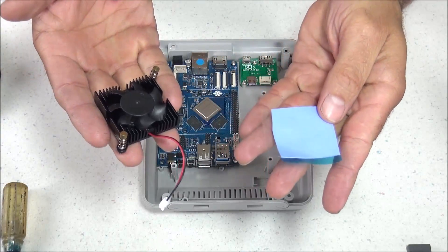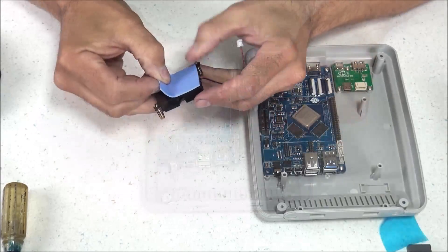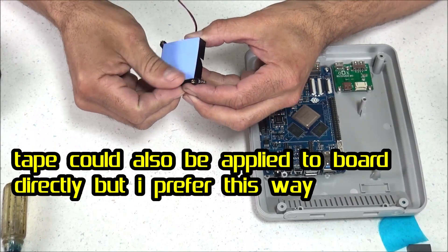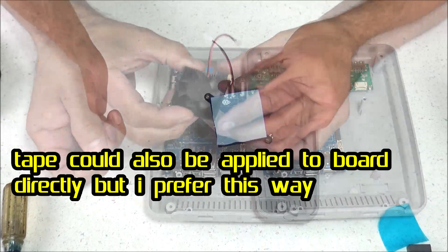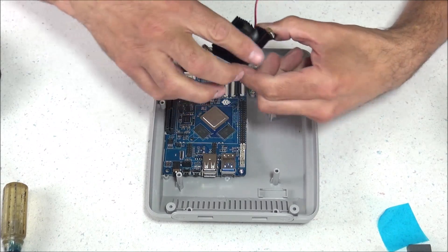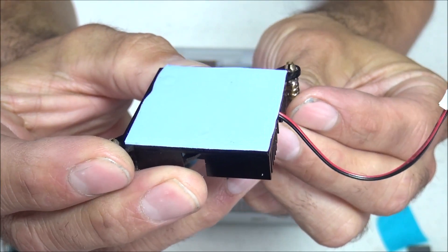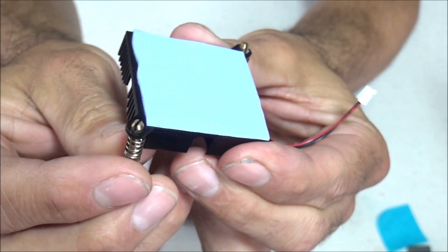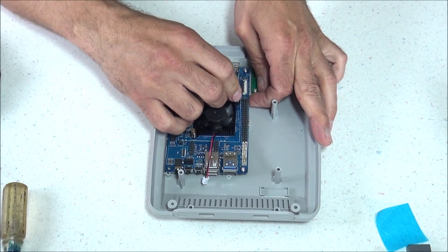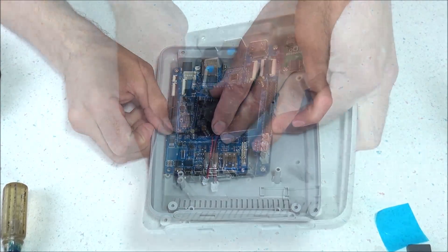Now it's time to install the fan and heatsink combo. Start by applying the heatsink tape to the back of the fan — there's plastic on both sides of the tape, so remove one side and press it on the fan. Once that's on, take the other side of the plastic off before setting it on top of the board. The fan secures to the ROC Pro 64 with a couple of spring clips. Make sure the fan wires face towards the front of the case, otherwise the wire won't be long enough to plug in. When pushing the clips down, they lock into the hole via spring tension. Be very gentle and use your finger to support the board to avoid extra stress.